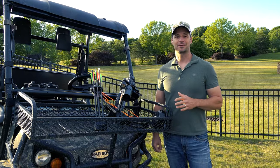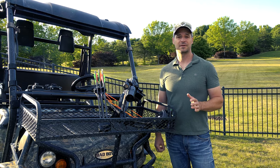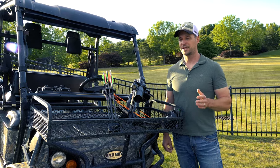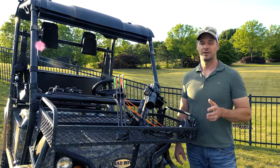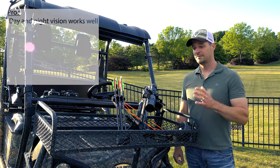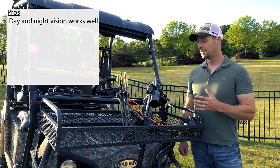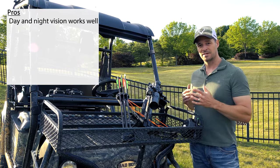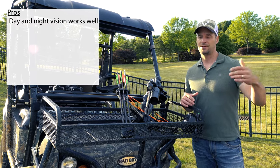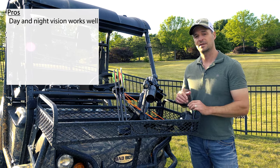We've got this thing mounted on Ryan's crossbow, and I'm going to run through a quick list of pros and cons based on our experience across a variety of platforms — this crossbow, my crossbow, my AR-15 — about 300 shots combined, with great results on each. First and foremost, it does what it's supposed to do: night vision image quality is very good, and the included IR illuminator does a good job. The manufacturer doesn't list lumens, but I've had no issue lighting up the night out to 50 or 100 yards.